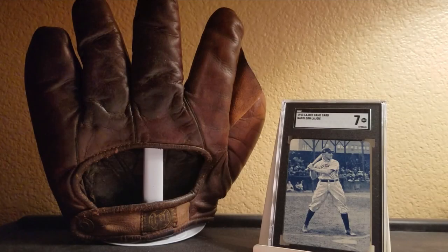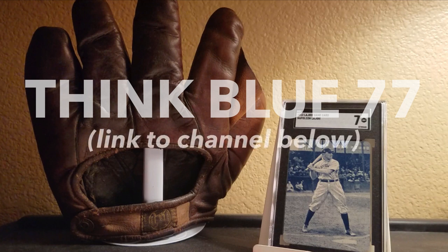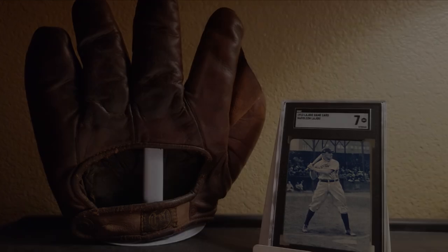But before we get to that, I want to give a shout out to Jesse, ThinkBlue77. Jesse's the man who pointed me in the direction of this book. If you're not aware of Jesse's channel, you got to get over there and subscribe — it's worth it. Jesse has an amazing collection. He collects baseball cards from all eras, and he also has an amazing vintage baseball glove collection and a bobblehead collection. Make sure you subscribe to his channel.